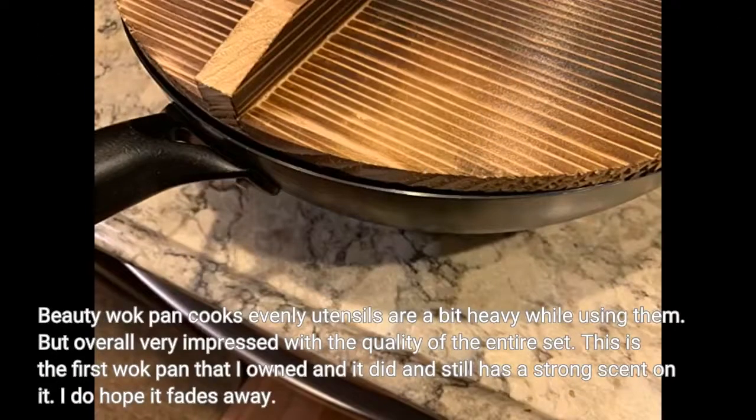Beauty Wok Pan cooks evenly. Utensils are a bit heavy while using them, but overall very impressed with the quality of the entire set. This is the first wok pan that I owned and it did and still has a strong scent on it. I do hope it fades away.